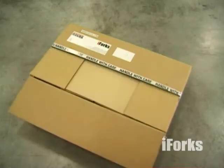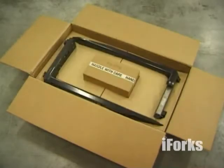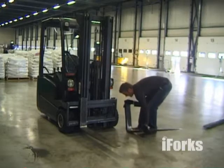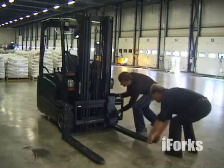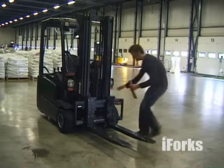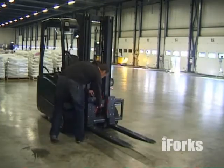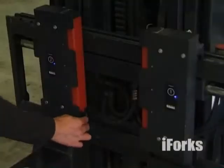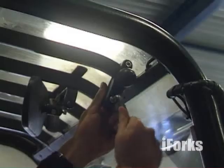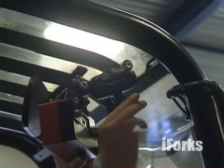iForks come professionally packaged. Straight out of the box, anyone, anywhere in the world can install iForks on their forklift in 3 minutes — plug and weigh. Remove the original forks. Install iForks onto the carriage plate. Install the battery modules. Switch on the forks using the blue buttons. The blinking LEDs indicate that the forks are transmitting. Mount the driver weight display in the cabin.